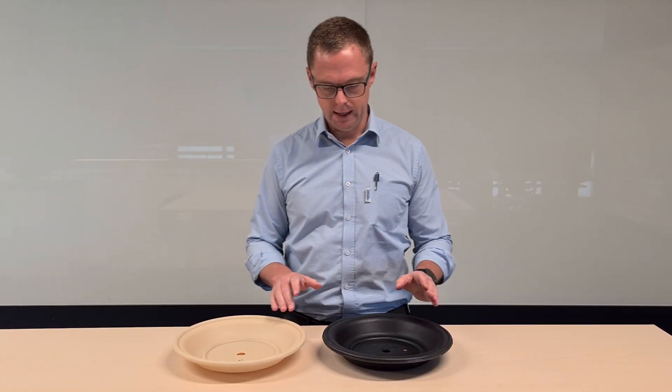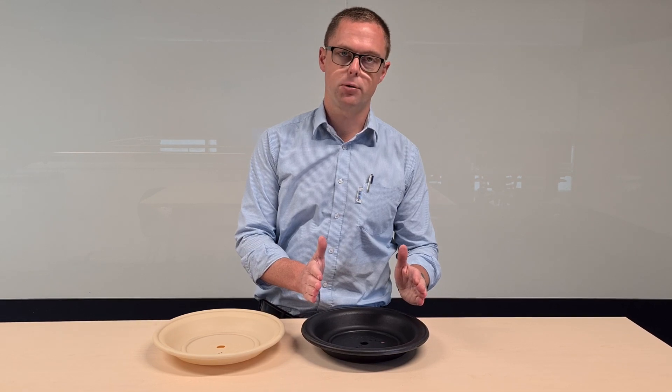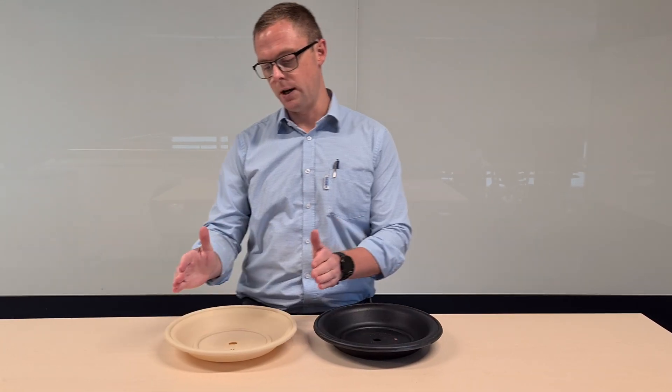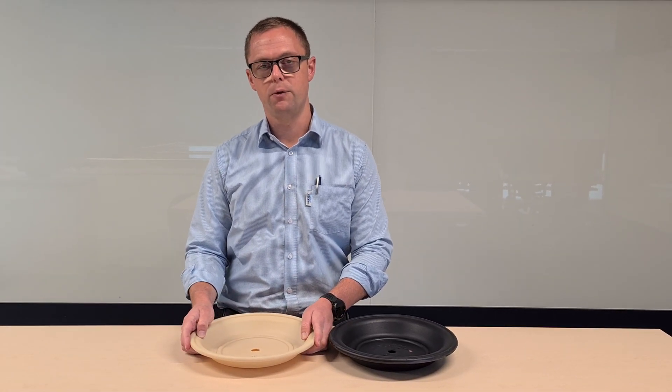Really key points: with rubber diaphragms, neoprene used to be the gold standard for flex life. So if we take neoprene as having a flex life rating of one, Woolflex by comparison — this diaphragm shape here — has a diaphragm flex rating of 1.7. So 70% more than the best rubber diaphragm that was out there.